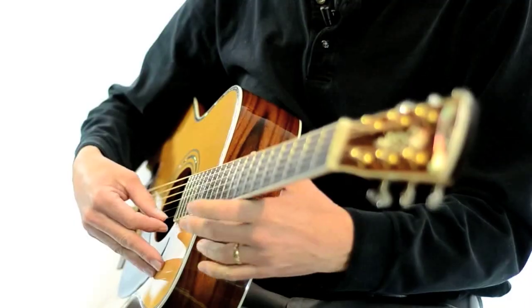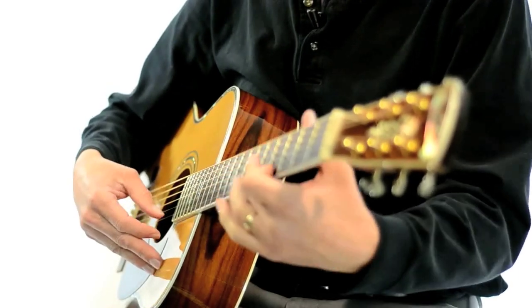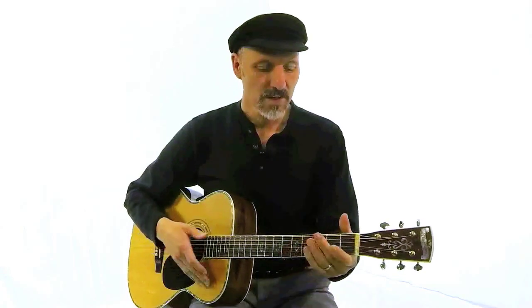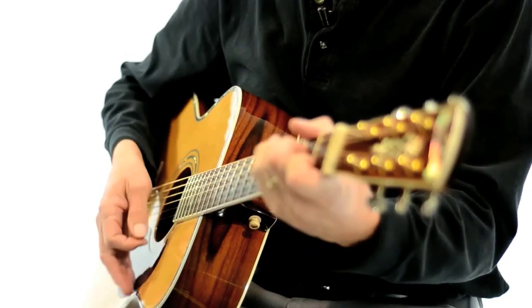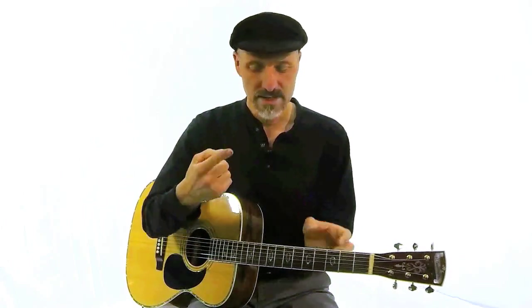In some of the early videos I talk about using your thumb just to pick a note, but when you're going to play a song and you want to strum along and sing, you'll notice I'm not actually using a pick right now — I'm just using my finger. One way to get used to the motion you'll need to use a pick is just to use your index finger on your right hand, and this is the way I suggest.